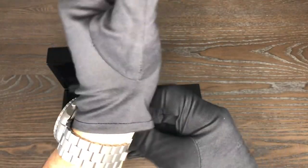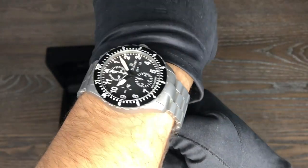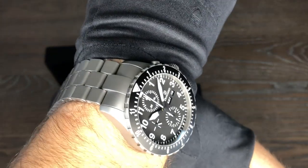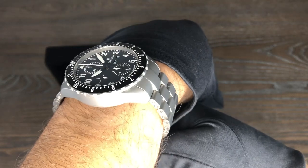Let's put it on my seven and a half inch wrist — it's not sized to me, so let's just do this. That's how it fits on a seven and a half inch wrist. Pretty nice, good fit.